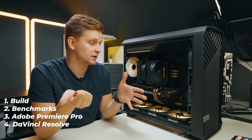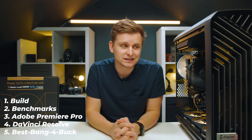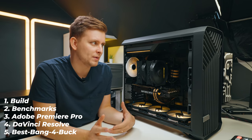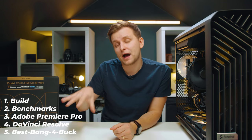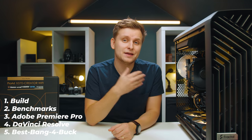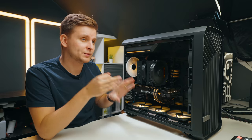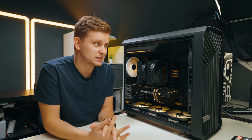Part four will do the same thing but in DaVinci Resolve. Part five covers alternatives — if you don't like the look of a part, the performance, or want to save money, I'll go through all the parts and give tips on where you can save and which parts you absolutely shouldn't change because this is basically the best configuration. Hopefully after the series you'll know exactly whether this PC is for you.